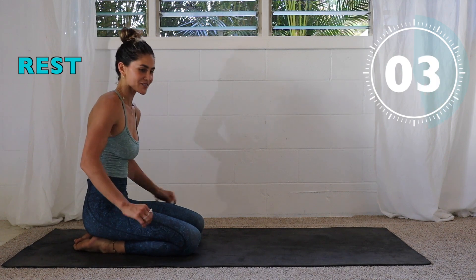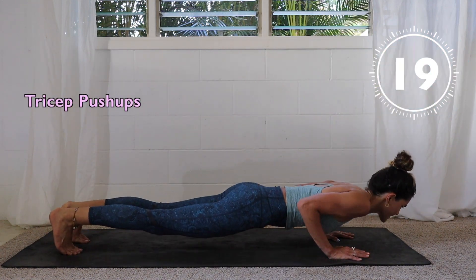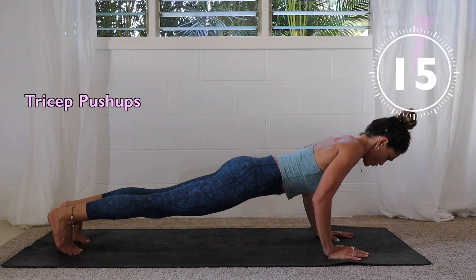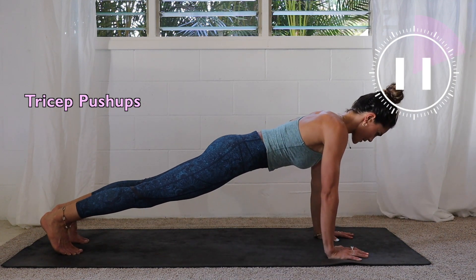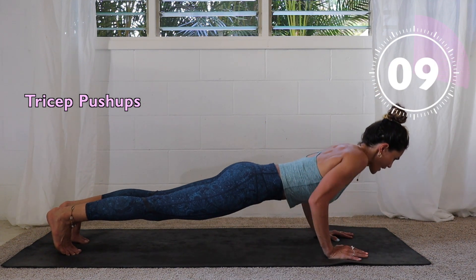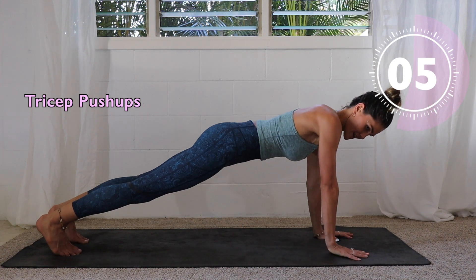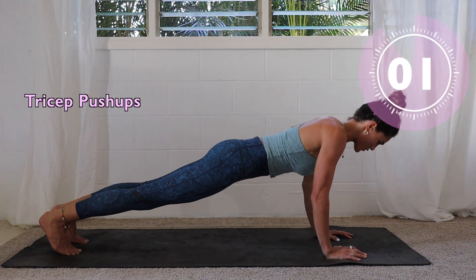Push it out — last round! Here we go, 20 seconds. Push away from the earth. Keep your neck flat, spine is long. Burning — three, two, one.